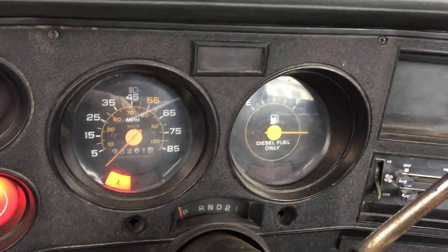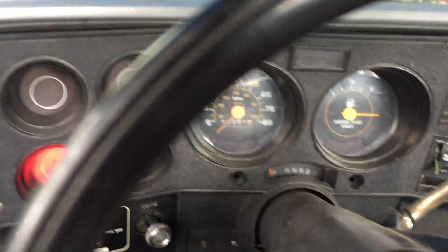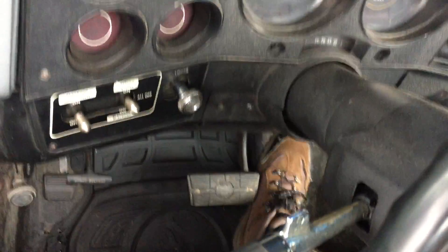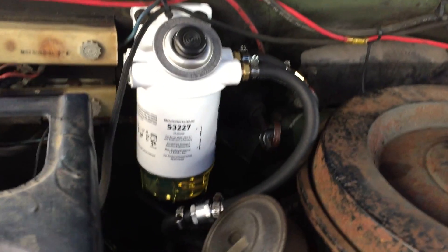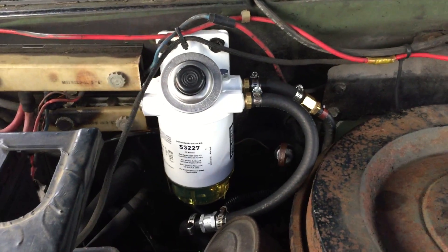All right, let's see how this thing goes. A little plug... okay. Let's see — how's the smoke? Sounds good.